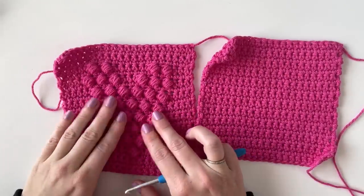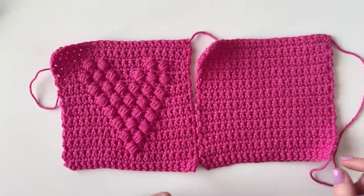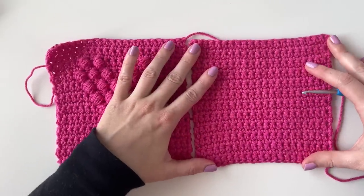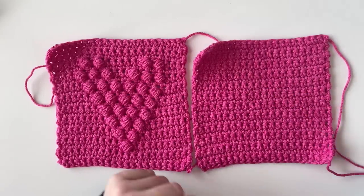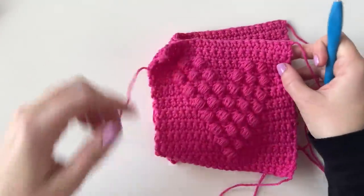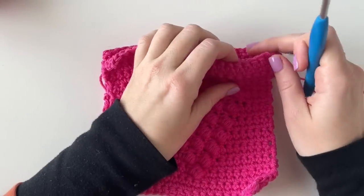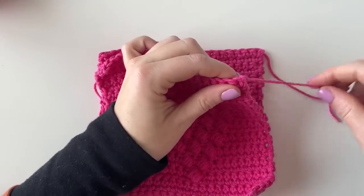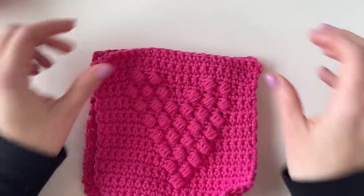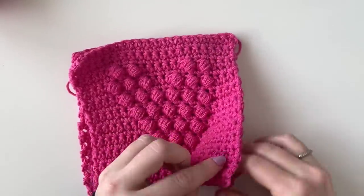I finished my little puffy heart. I made a second panel that is exactly the same size — 22 stitches for the base chain and then 23 rows, just single crochet for the back panel. If you want, you can also do another heart and have it be double sided. Now I'm just going to take these two panels, line them up evenly, and combine them. You can use a tapestry needle to weave in the ends, or just hide them in the middle of the hot pad since we're doing such a thick border.